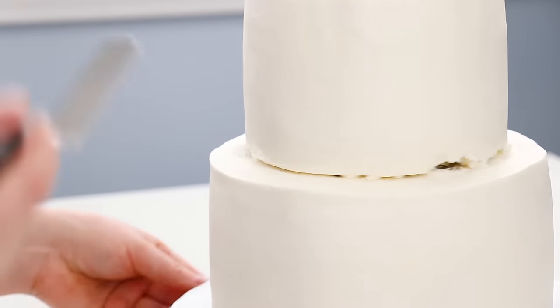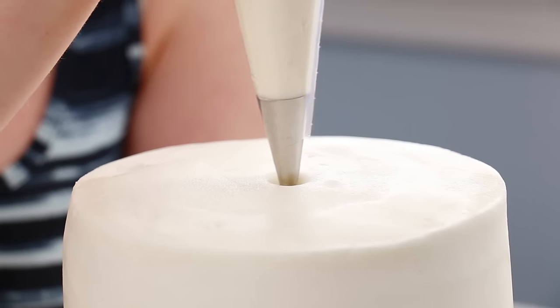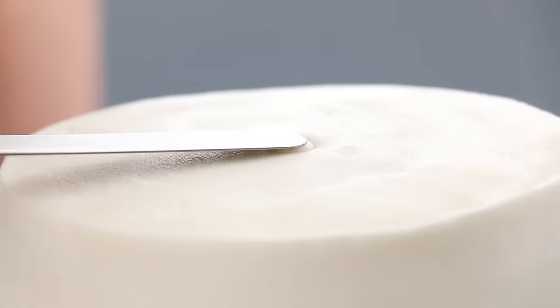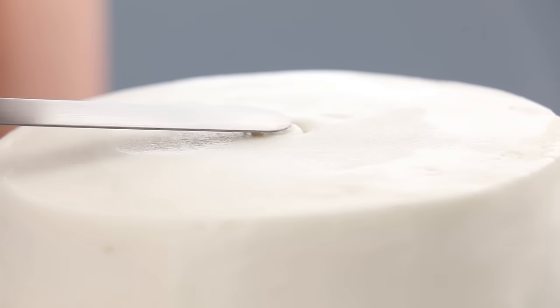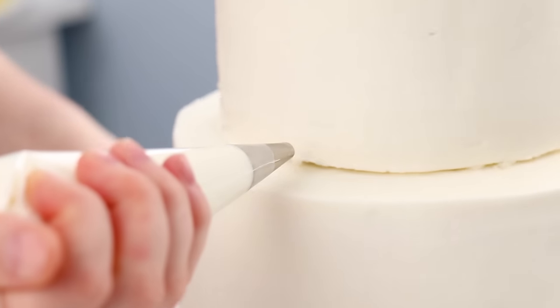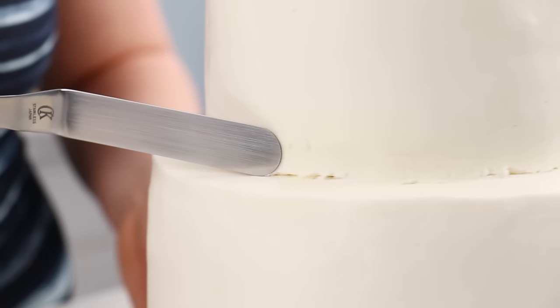If you worry about the cake twisting at all, you can add two dowels straight through. This method does leave a hole in the top of the cake, so I'm just going to fill that with some icing and cover it up. Most cakes usually have some kind of topper on top anyway so you're not going to see it. I'm also going to add a little bit more icing on the edge of that top tier to clean it up and finish it off with a trim.